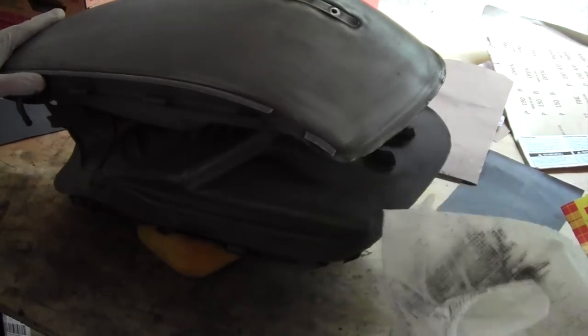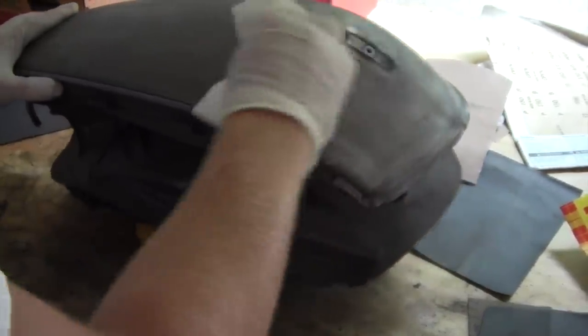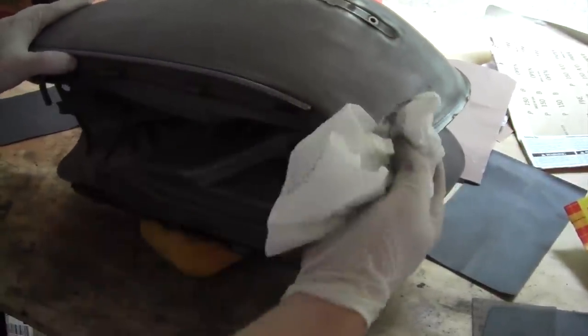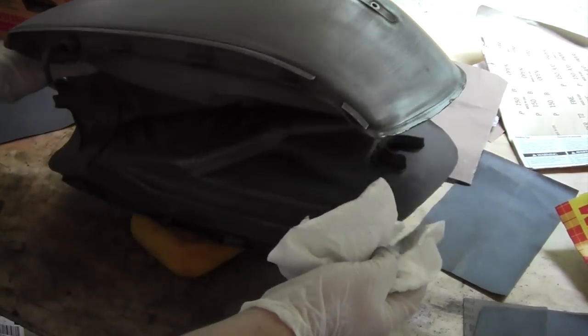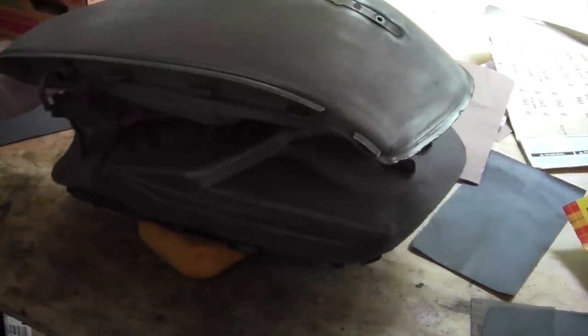Once you've sanded it down, you want to wipe off what comes up when you sand to make sure that doesn't get caught in the paint when you go to paint. Just go over it thoroughly, and you might want to even get compressed air and blow out all the different areas just to make sure you get all the debris out so it doesn't get stuck in the paint, because that would be counterproductive to sanding. Make sure you go over it a few times, blow it out with some air, and then after that we should be ready to paint.